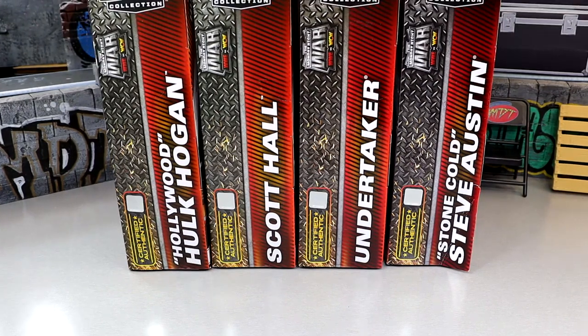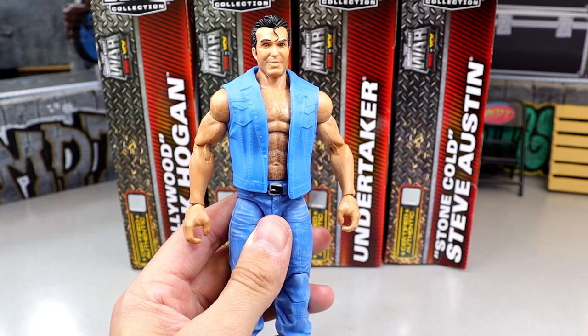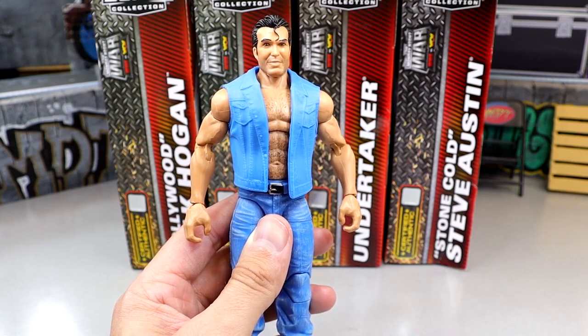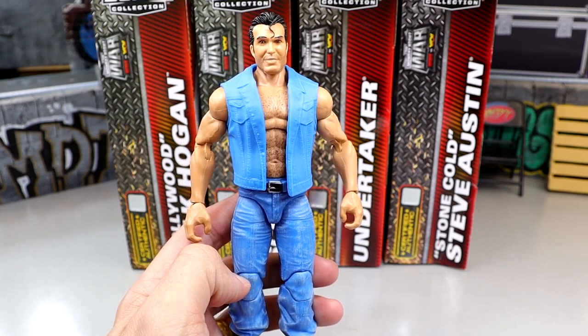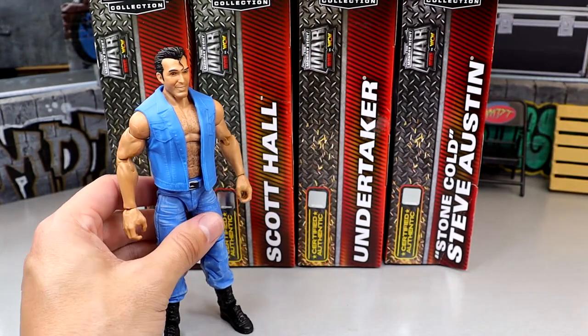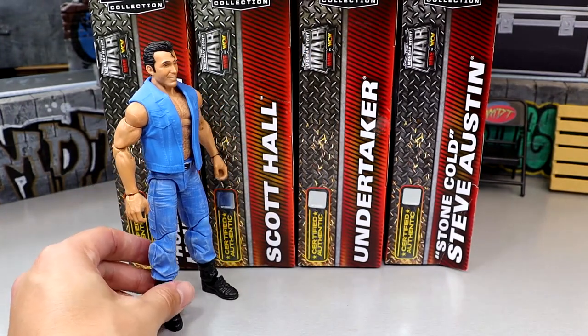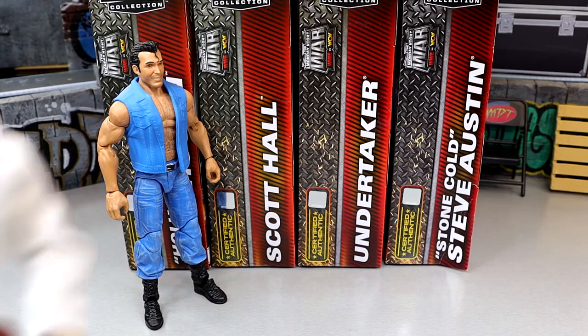Let's rank this set. Just because a figure is at the bottom doesn't mean I don't like anything about it, and number one doesn't mean it's perfect. Leave your ranking in the comments below. Coming in at the bottom of my ranking is the Scott Hall figure — wasn't a big head sculpt fan, didn't like either head sculpt, the vest is missing dry brush detail, the denim is a little lighter than it should be. The execution just doesn't quite hit for me.